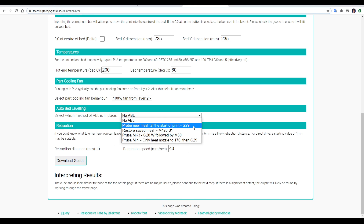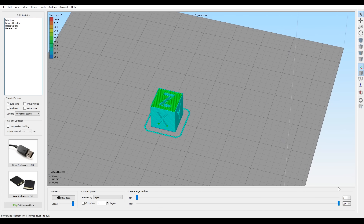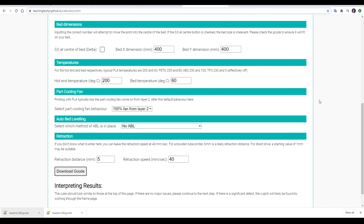I can select which version of ABL I'm using if any — the options are no ABL, using G29 to probe the bed at the start of the print, M420 S1 to restore a previously saved mesh, or the specific G-code needed for the Prusa Mk3 and Prusa Mini. Finally, we can input some basic retraction values; if you don't know what these should be, there are recommendations on the page. Once you click the download G-code button, dragging this into the G-code preview from Simplify3D shows it sitting perfectly in the middle of the bed. If I fitted an Ender Extender kit with a 400 by 400 bed, the cube moves into the correct location for that configuration. All of these settings dynamically update the G-code before it's downloaded.